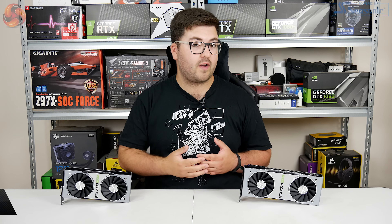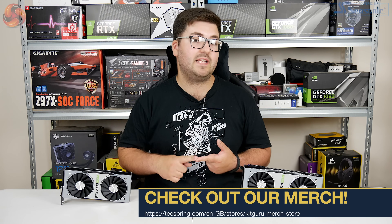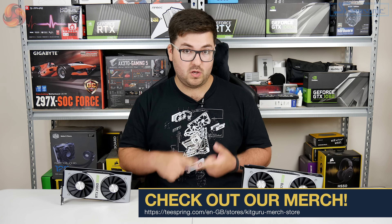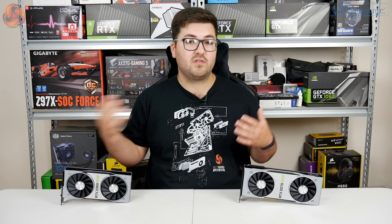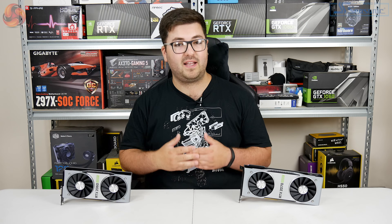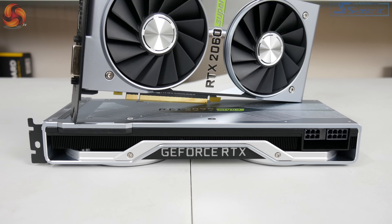So these are new graphics cards from NVIDIA. We've been hearing a lot of rumors about these cards. They're two new cards from NVIDIA which are kind of specifically designed to take on AMD's upcoming Navi GPUs. So while they are kind of new cards in that we've not seen any Super variants before or anything like that.